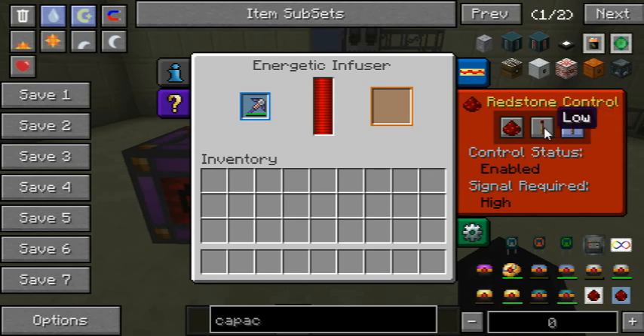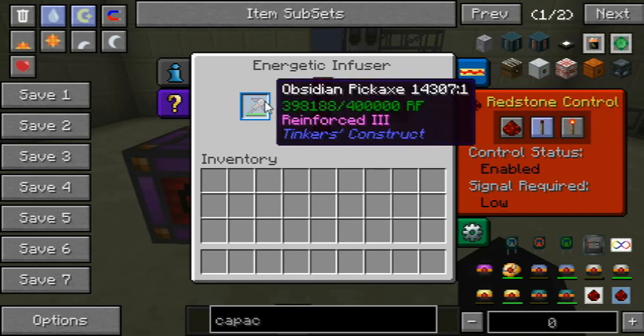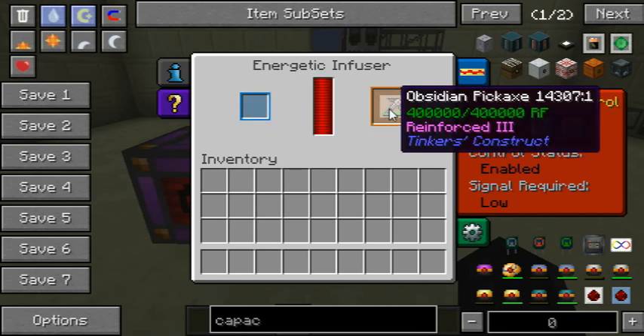All I have to do is tell it that it doesn't need a signal anymore. As you can see it's charging up the item pretty fast, and it's done.